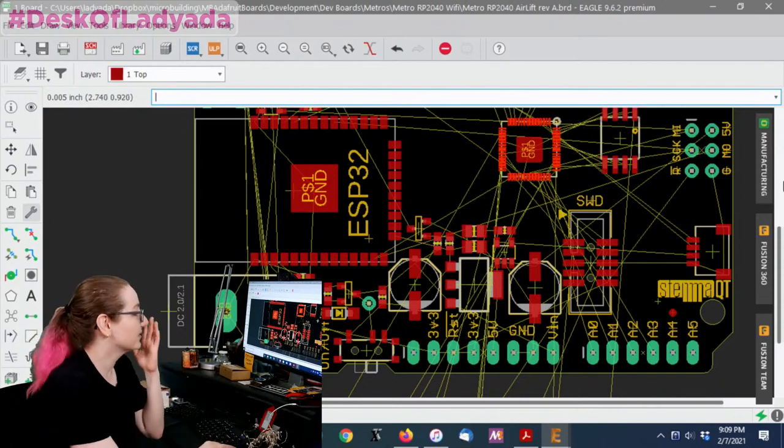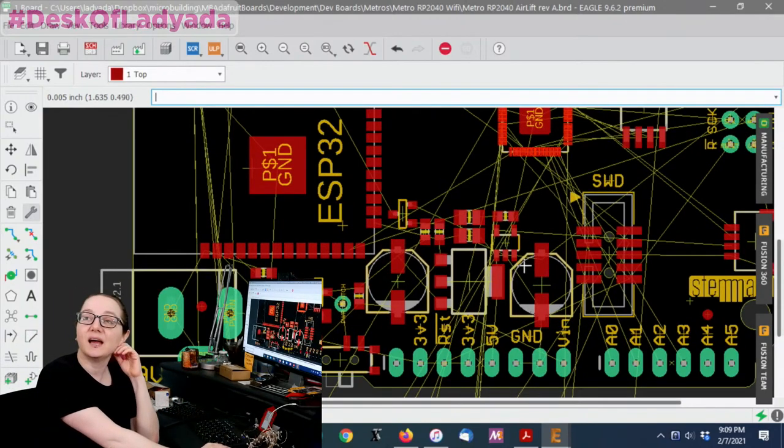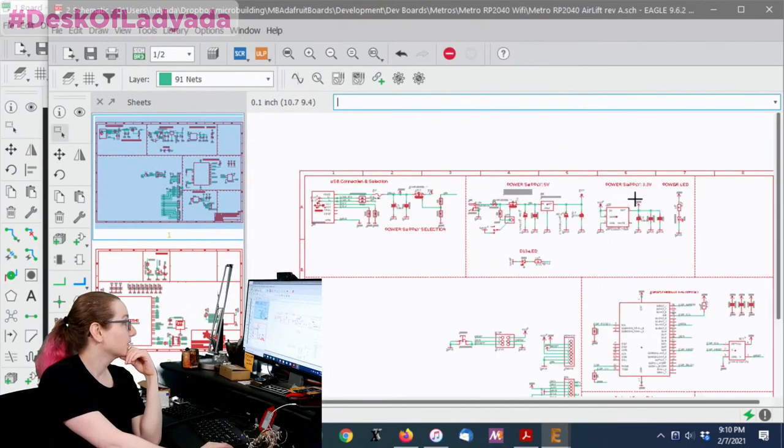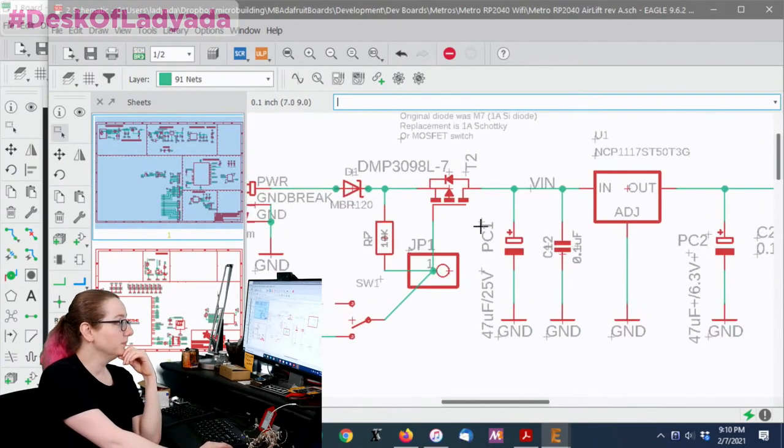Over here I've got a design I'm working on in Eagle CAD. It's got a big chunky power supply with these two capacitors. Let me zoom into the power supply so you can see where they live. One of these capacitors is 47 microfarad 25 volts, and it sits before the 5-volt regulator.